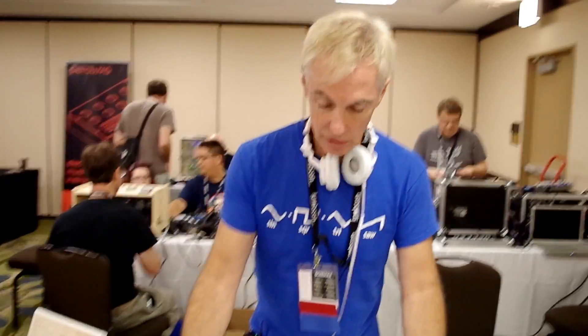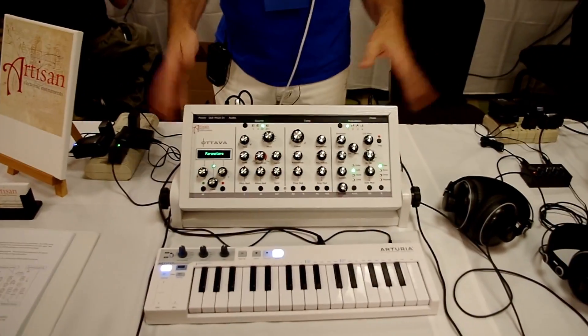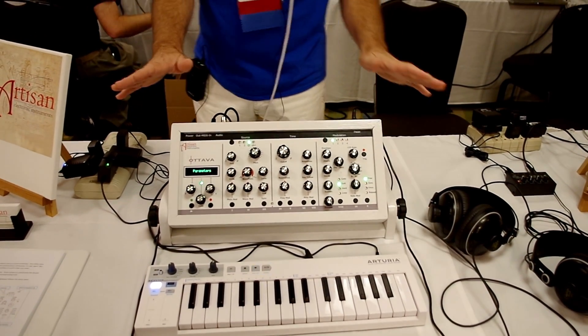As we expand and build more features with different kinds of voice cards, we'll have more options available to people. This is $700 and I don't care what color you want — what color LEDs — it's still going to be $700. It might affect the build time a little bit, but the price is not going to change.